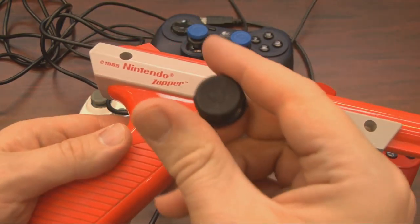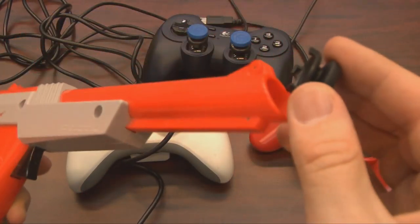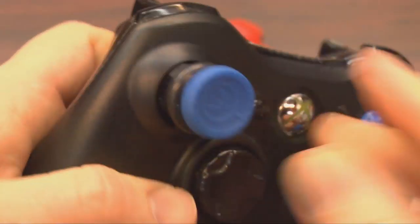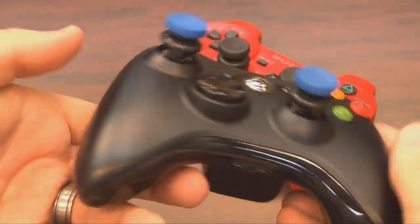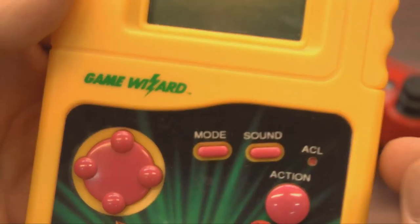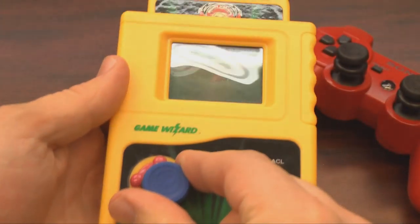But sadly, Control Freak does not support the NES Zapper. However, they do look nice and extend the thumbsticks on this cool black Xbox 360 controller. Look at that nice, soft, cushiony rubber surface on top of them — which doesn't work at all on the Game Wizard. Sometimes their decisions just confuse me.